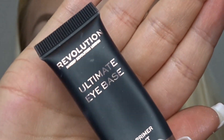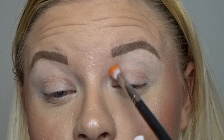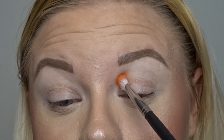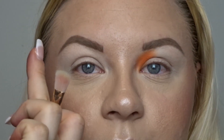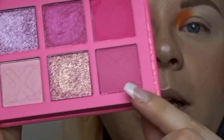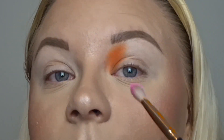I've primed my eyelids with the Revolution Ultimate Eye Base — and also, every single one of these eyeshadow palettes, all eight of them, are cruelty free and vegan. So firstly I'm going to take the Dynamite palette and take the only matte — the orange shade — and add just a tiny bit to the very start of my eyelid. I'm going to do each eye differently so I can use as many shades as possible. Next I'm going to take the Britney palette and take this lower pink shade.